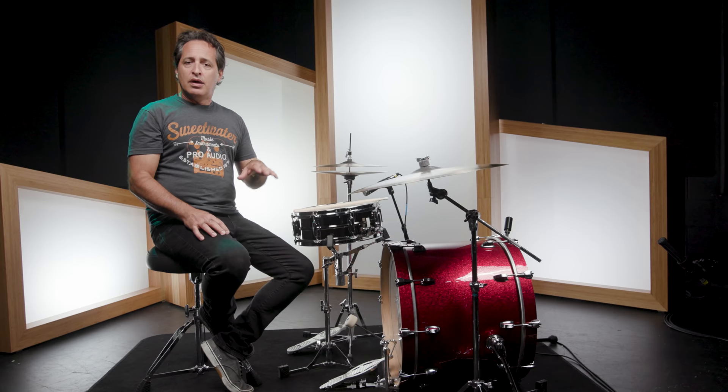Fast forward about 30 years later, after some changes in the company, William F. Ludwig invented the first Speed King pedal. It went through some tweaks over the next couple of decades, and around 1950 it basically became the same pedal we have to this very day. It's a pedal design that has stood the test of time, and some of the world's greatest drummers have played nothing but a Ludwig Speed King pedal.